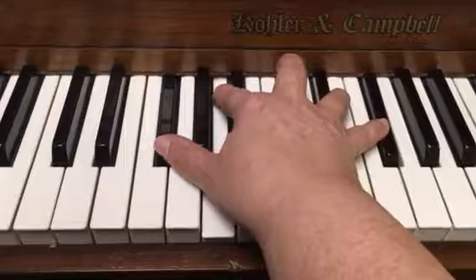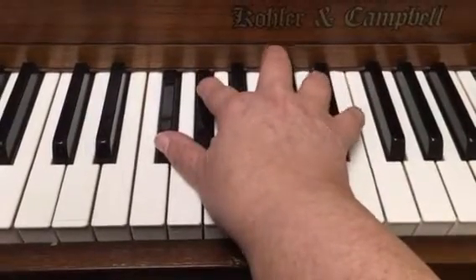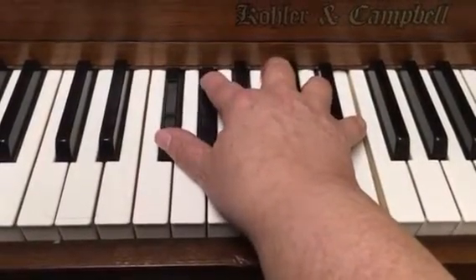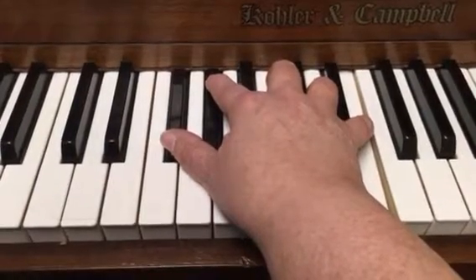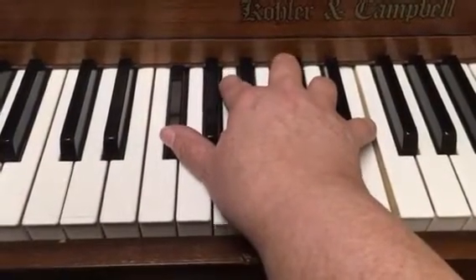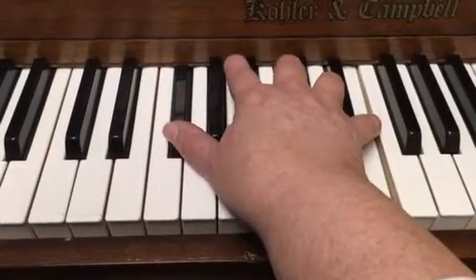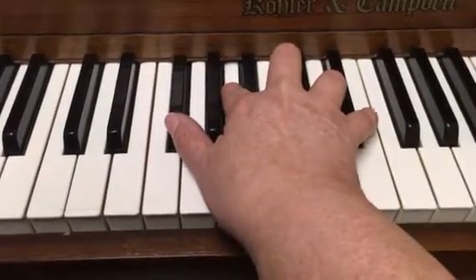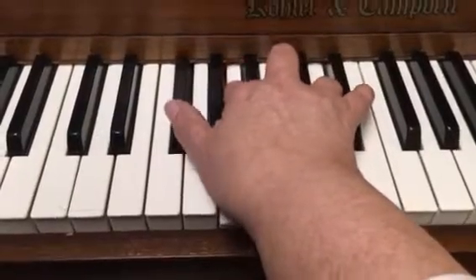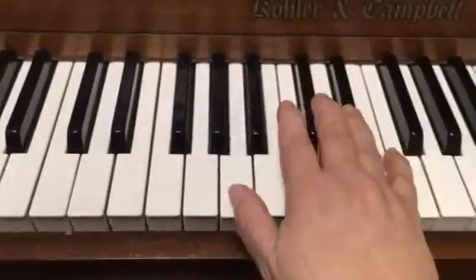Now we're going to move to that E add nine at the very bottom line — beginning of the bottom line. We're going to use the F sharp on the bottom, the G sharp, and play the E on the top, just twice. And then we're moving to that F sharp minor seven — same notes bottom and top — but we're going to play the A in the middle: F sharp, A, and E, twice. And then a new version of the D, which is the same two bottom notes — F sharp and A — and D on top, four times. So starting from the top.